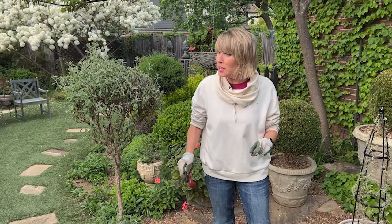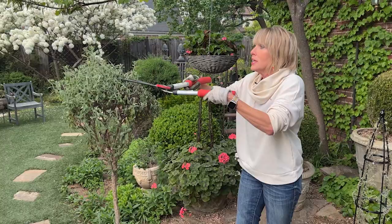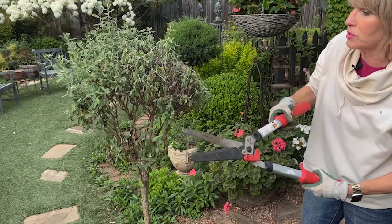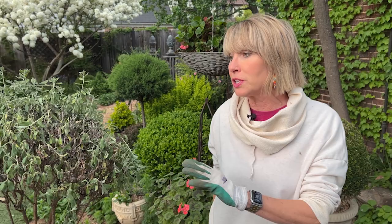I know some of you may be naysayers and think you just don't think this can be transformed into something beautiful, much less alive, with all it's got going on in the way of bugs and critters and pests. But I promise you this happens every year and every year I give it the same treatment.